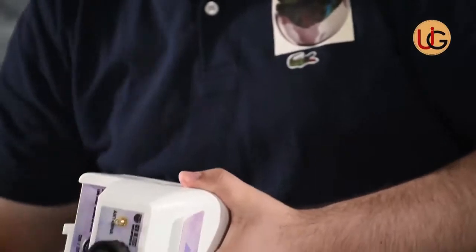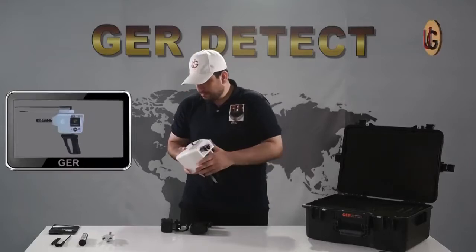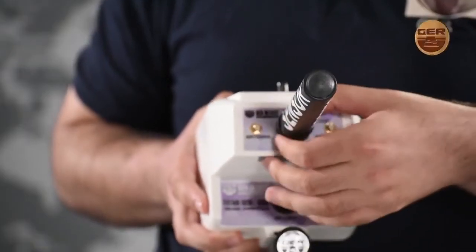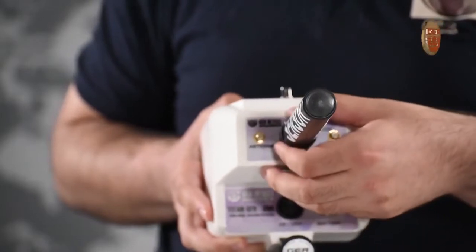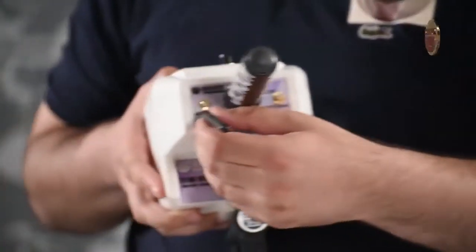To start, fix the grip to the device. Then install the signal-booster. Next, install the transmitting and receiving antennas.